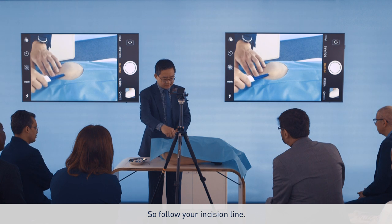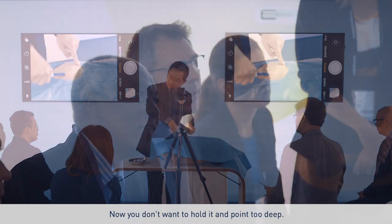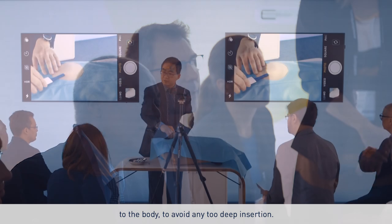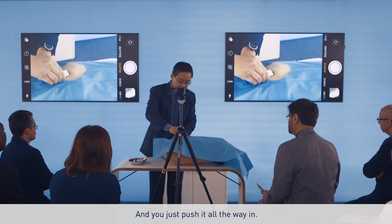So follow your incision line — it's already measured, this will be enough for you. Now, you don't want to hold it and point too deep, so you hold it like this so that you are quite parallel to the body, to avoid any too deep insertion, and you just push it all the way in.